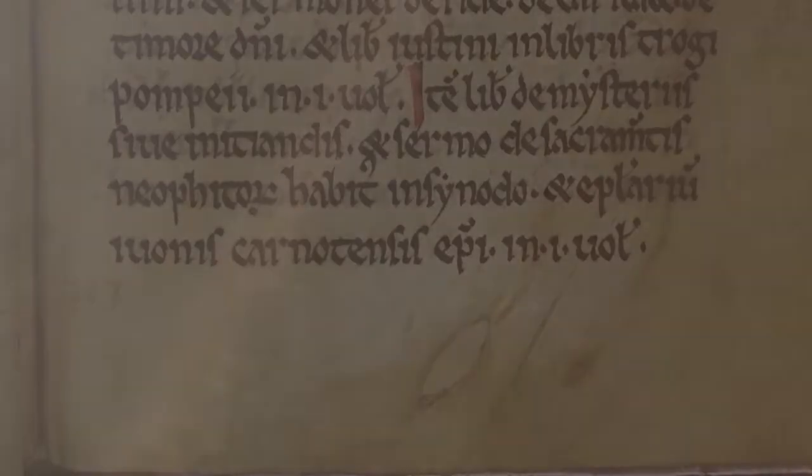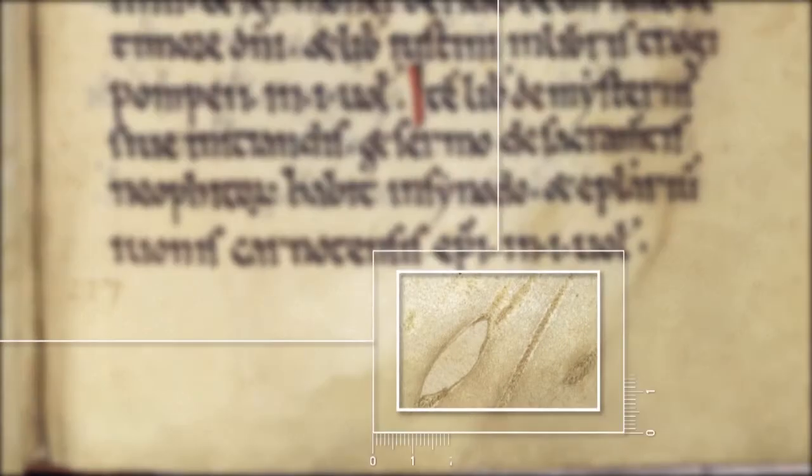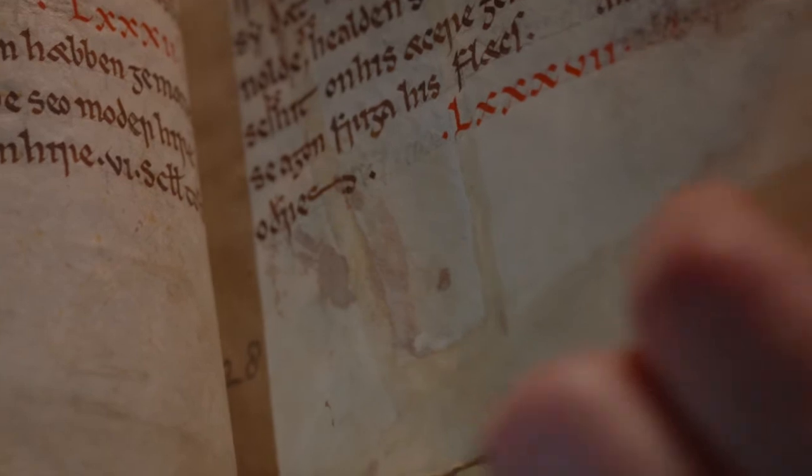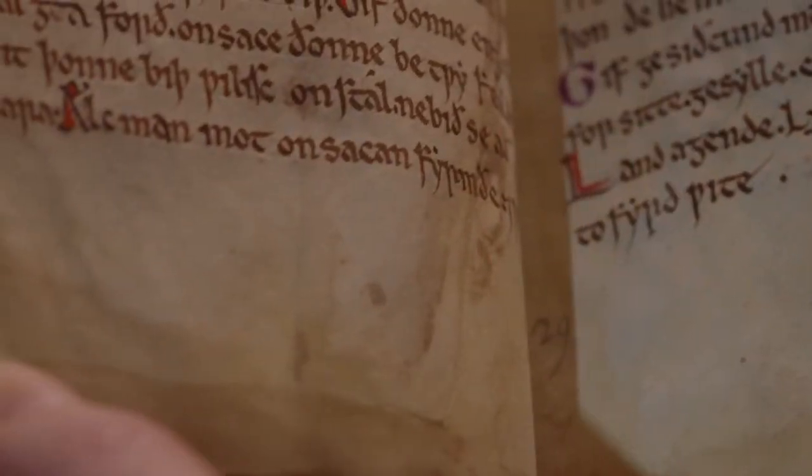The hair side is usually slightly darker and smoother, and traces of the animal's hair follicles can often be seen. Scars and insect bites can sometimes be seen too. You may also notice a few holes. These probably occurred during the preparation of the vellum, for when skin is stretched, weaknesses from bites and scars may give way to small holes. Over time, as the vellum ages, these can tear or become larger.